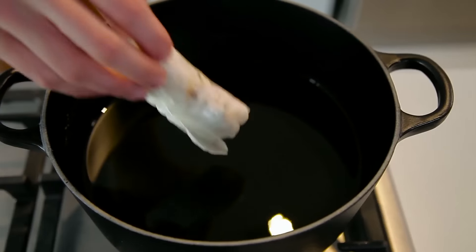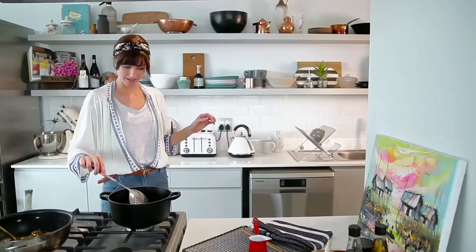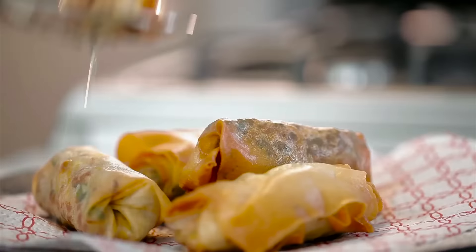The oil is nice and hot. Now we're just going to pop it in. We just want it to go golden brown. Almost there. So we're looking good — look how golden it is! Yay!